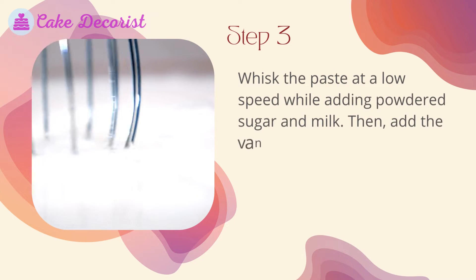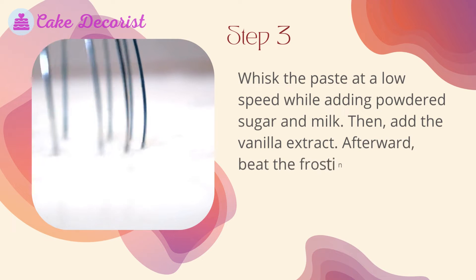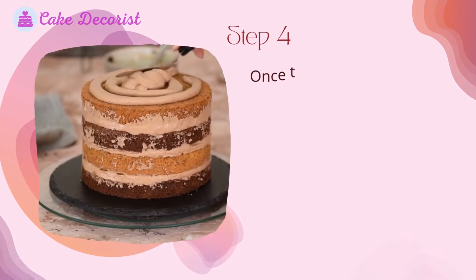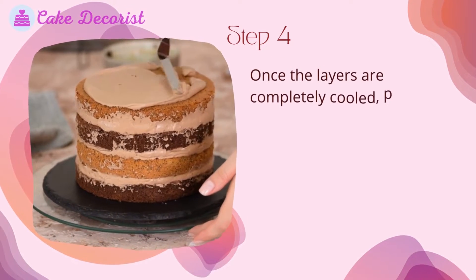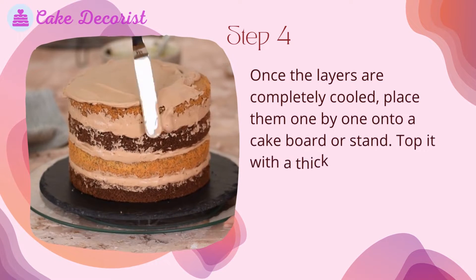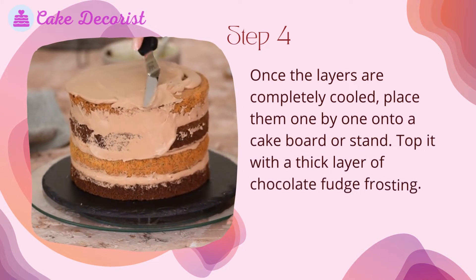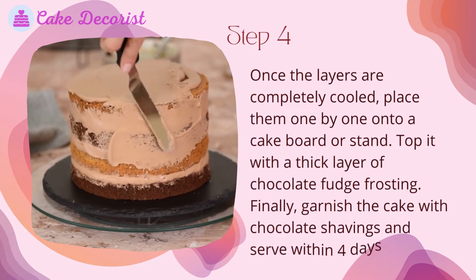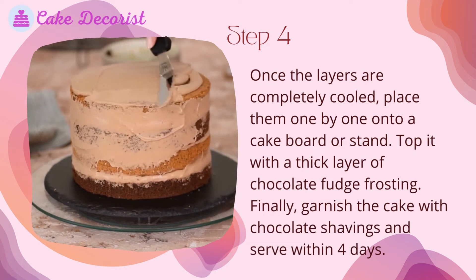Add the vanilla extract, then beat the frosting until it becomes creamy. Step four: once the layers are completely cooled, place them one by one onto a cake board or stand. Top each layer with a thick layer of chocolate fudge frosting. Finally, garnish the cake with chocolate shavings and serve within 4 days.